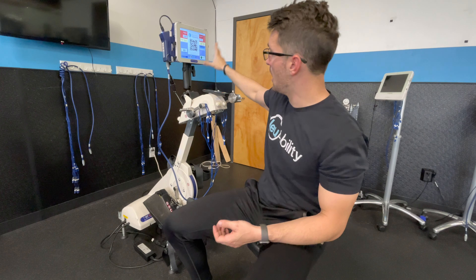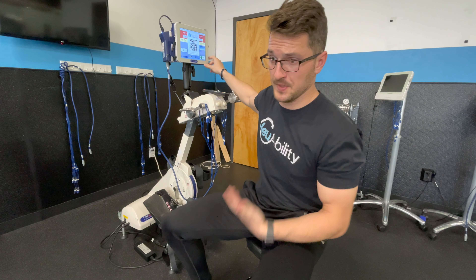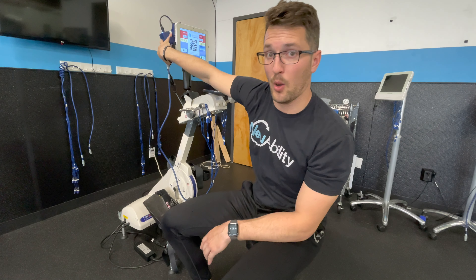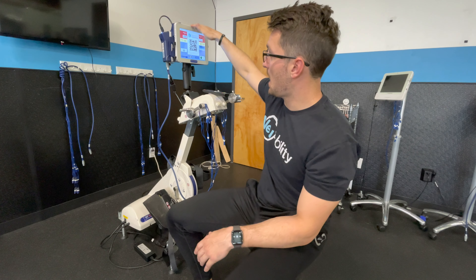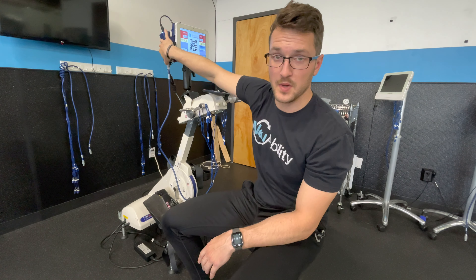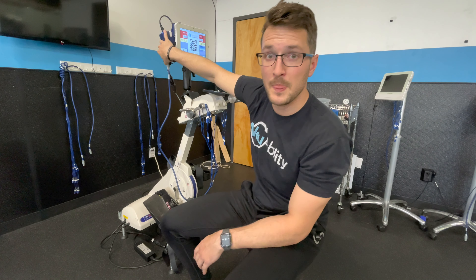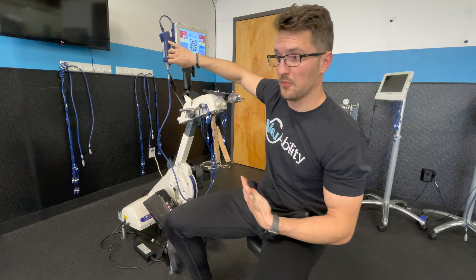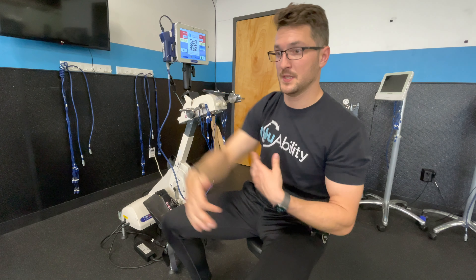Up top there are two main components. This tablet here is essentially the computer — the brains — and this box here is called the ergometer, which provides the power. The ergometer basically allows for work to be done and measured.